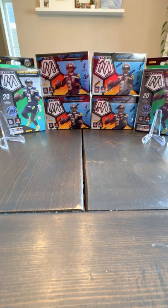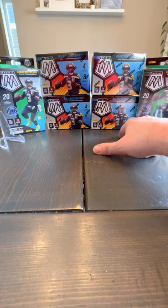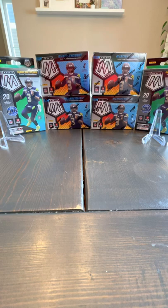Hey everybody, welcome back. Today we're going to be making a video of a football card opening. There's a new set that kind of just came out called Mosaic Football. I was at Walmart and I found two different kinds. We've got these blaster boxes, which have eight packs in there, and then there's these hanger boxes that kind of hang on the shelf — those have about 20 cards in there.